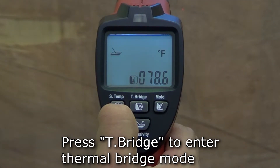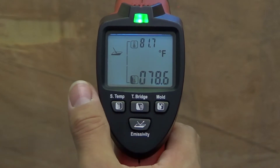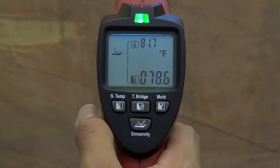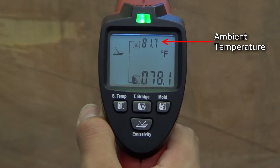To enter thermal bridge mode, turn the thermometer on and press the T-bridge button. Once you press the trigger, the display will show the surface temperature of the target object along with the ambient temperature.